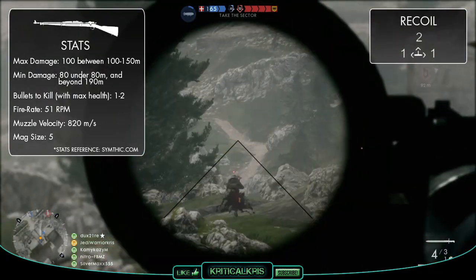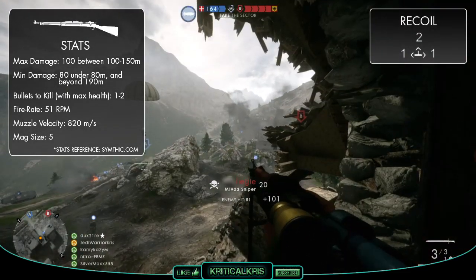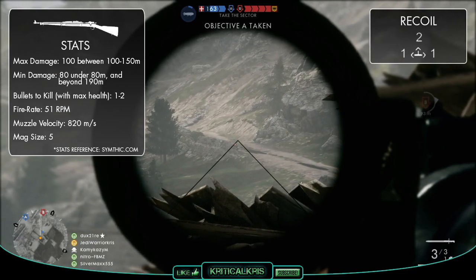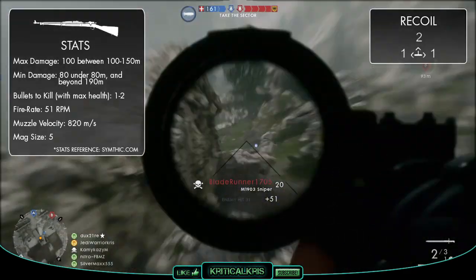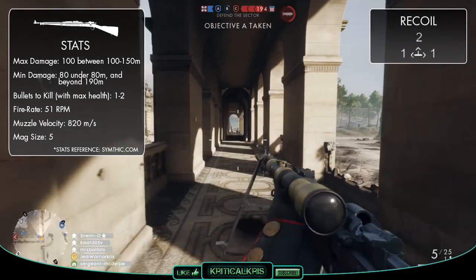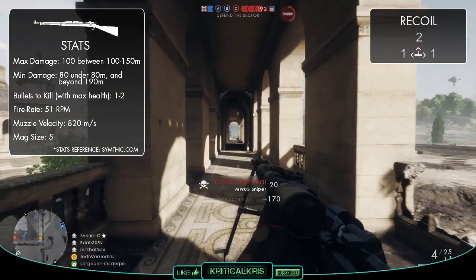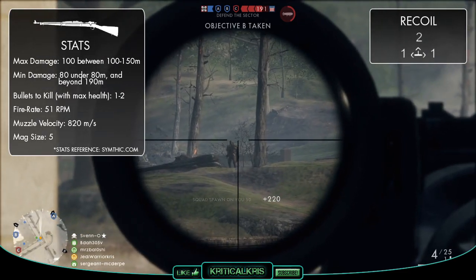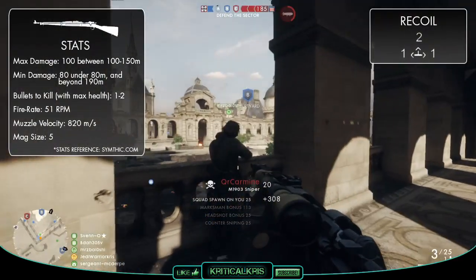With a quick muzzle velocity of 820 meters per second, this is going to help when leading targets at range. It's not the fastest muzzle velocity — the Gewehr 98 beats it slightly at 880 meters per second — but it's still pretty good. The rifle fires at a fairly average 51 RPM, and it's probably going to feel similar to the Gewehr 98 in terms of firing speed, having 5 rounds per clip, and a fairly standard recoil pattern of 2 upward kick and 1 horizontal, which is the same for most other scout weapons.